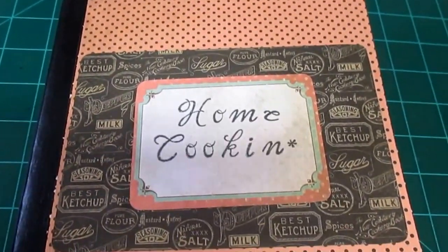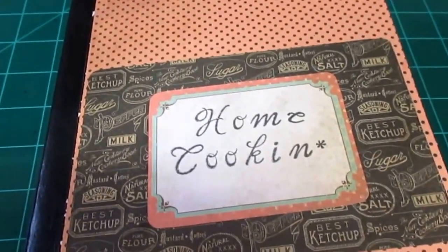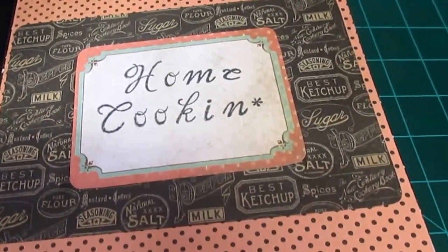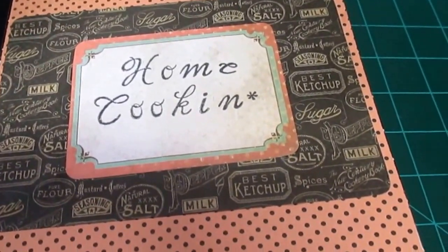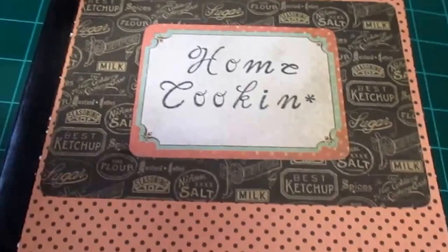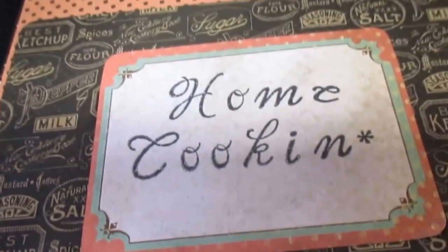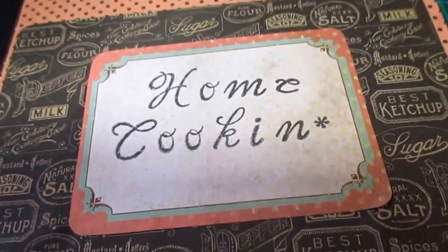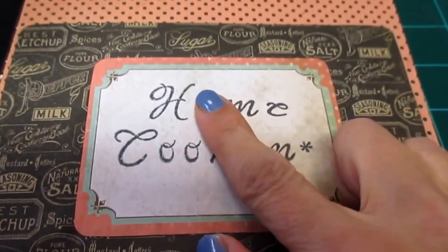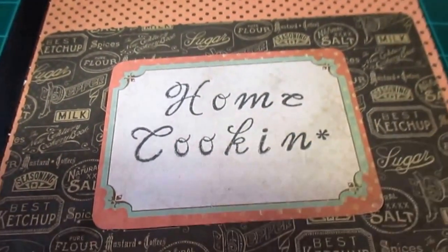Hi everybody, welcome back to Jen's Little Place. I'm going to continue with our Altered Composition Book to Recipe Book. I have named my book 'Home Cooking' because that's kind of what it's going to be about. I just used a clear stamp set, an alphabet set to do that.